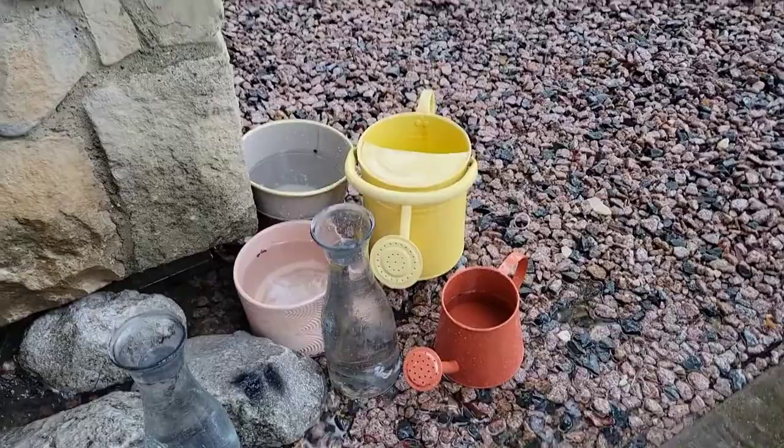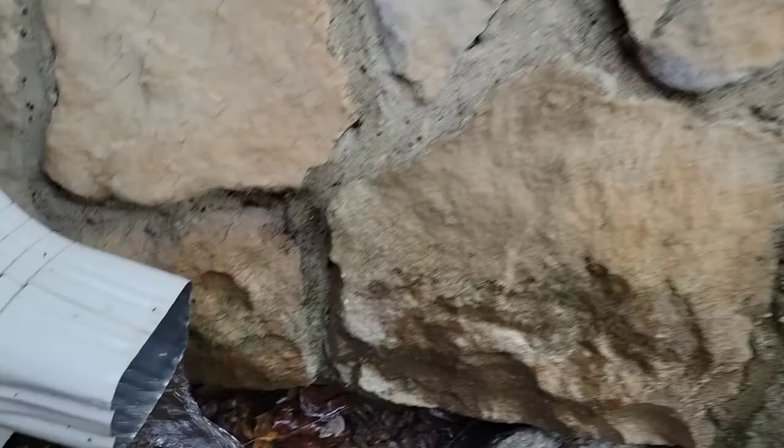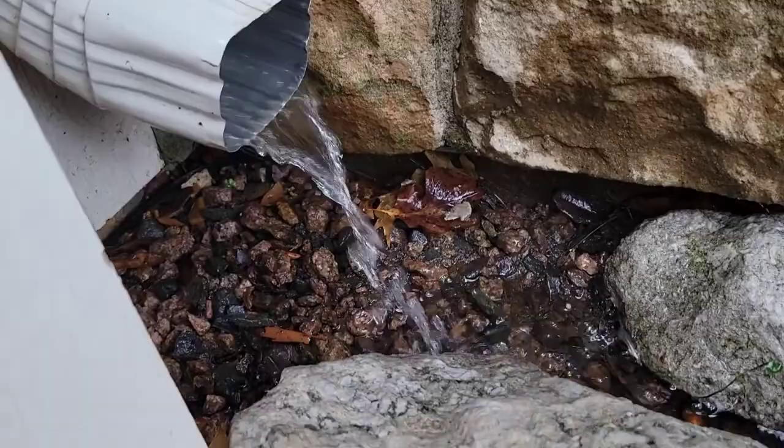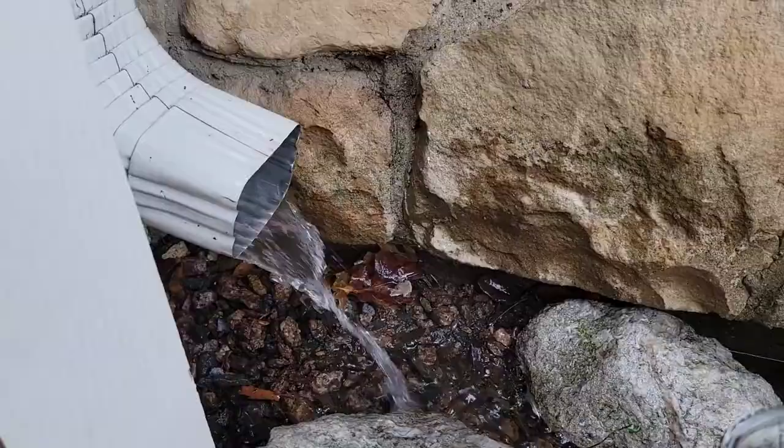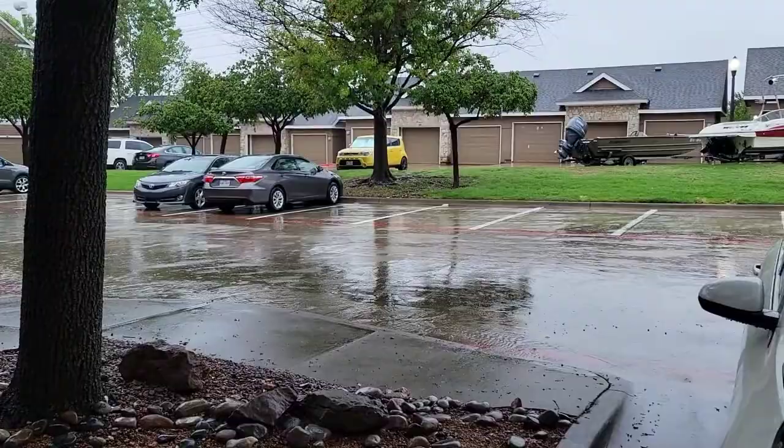I find it easier to look for a drain and then kind of move the rocks around a little bit. I know they're there so it doesn't flood right here, but just move them temporarily just so you can get that rainwater. What I like to do is fill up a bunch of containers of this rainwater from here because it's easier. If you don't have one near you, just kind of let them sit out so that you can collect the rainwater.